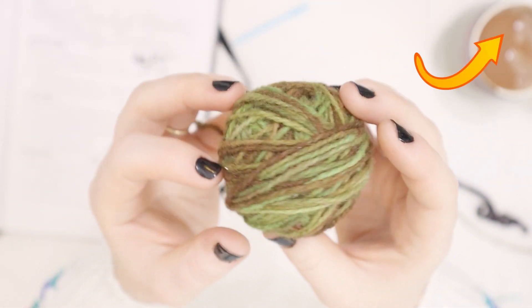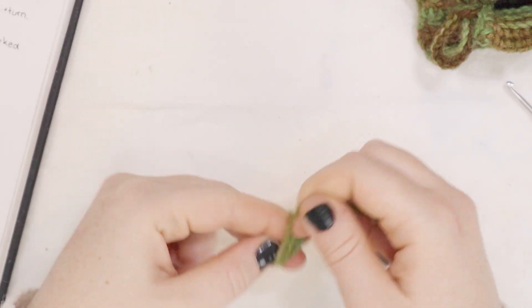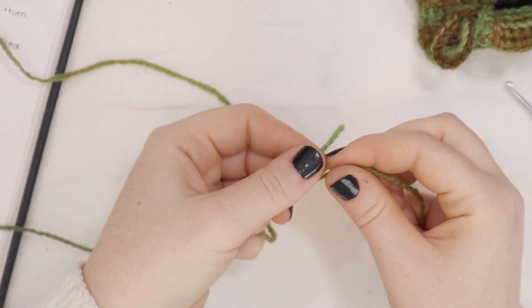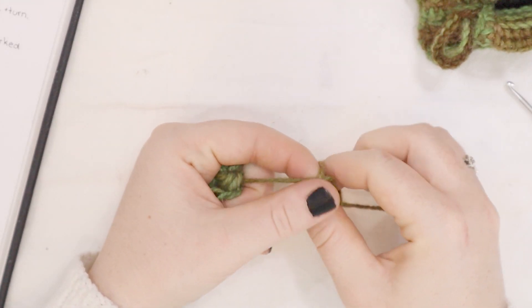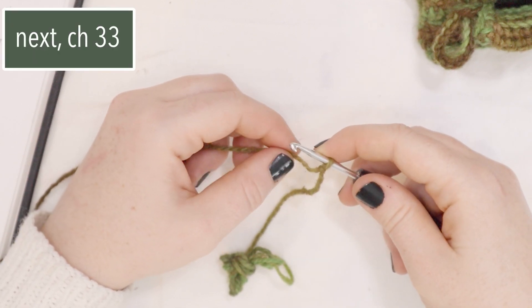Check it out in the corner. Now let's make this booty. We're going to start with a really long tail here. Wrap up a little bit of yarn at the end, probably like one meter of yarn. Wrap that up at the end. This is going to make putting together the booty really easy, so this is a good little trick. Now we're going to start with a slip stitch. Next, chain 33.